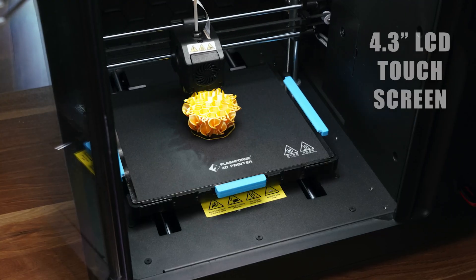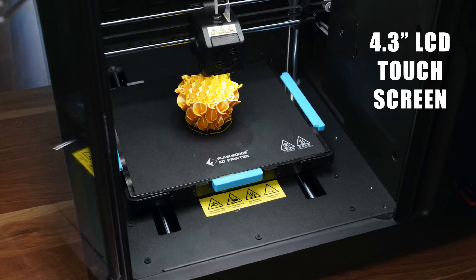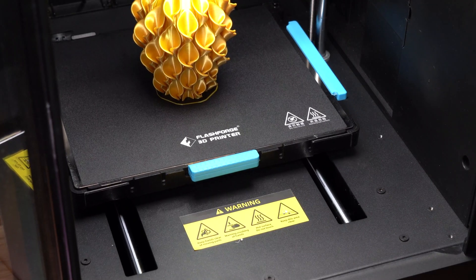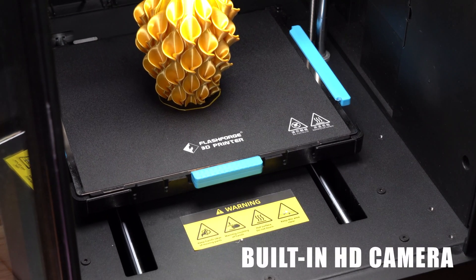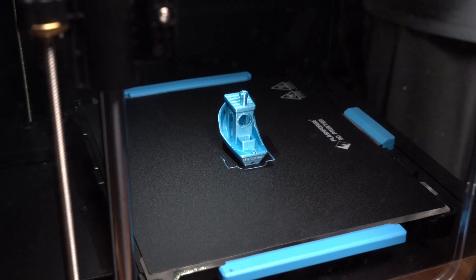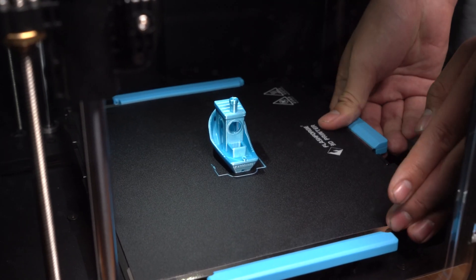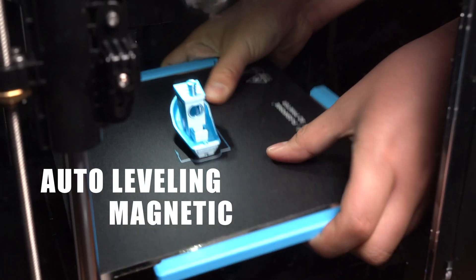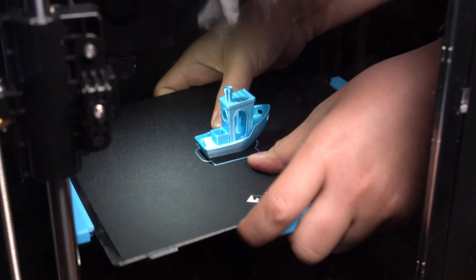Like most modern printers, it has a 4.3 inch LCD touchscreen, filament sensor, and power recovery feature, along with its new integrated software paired with its built-in HD camera. The printer allows you to slice, monitor, and manage 3D prints remotely. The Adventure 4 is equipped with auto-leveling and a magnetic platform which allows you to remove objects within seconds.